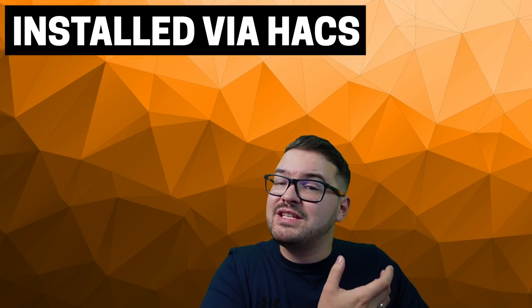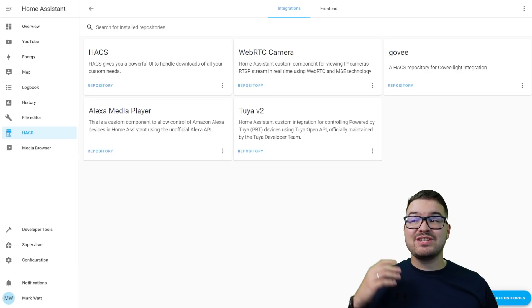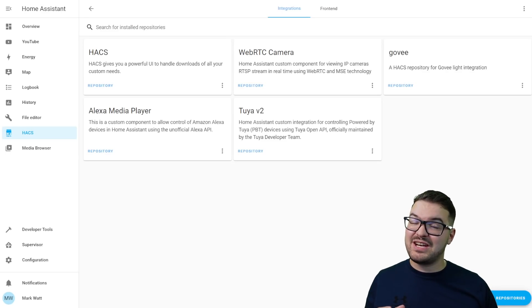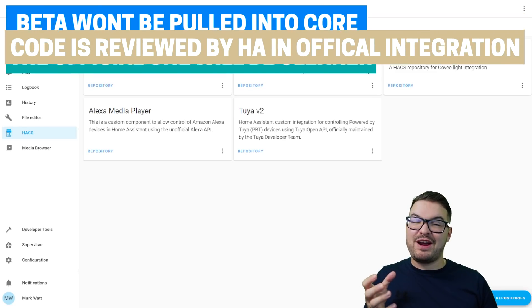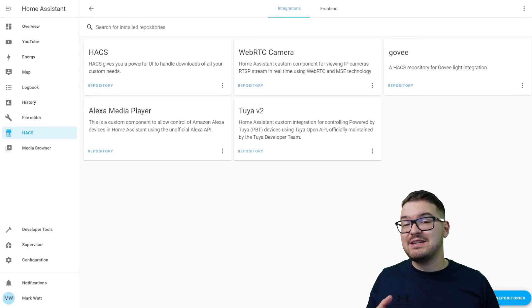And what about if you've currently got the integration installed in HACS? If you do already have the integration set up and installed through HACS then it's entirely up to you. The version on HACS is going to continue as the beta version and it will receive more regular updates than the official version. The reason it will get updates quicker is just because it won't need to be vetted by Home Assistant.